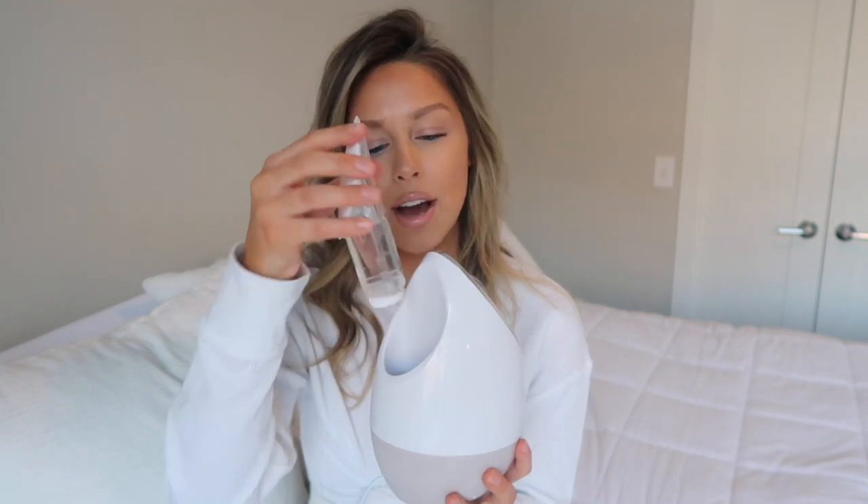It has a compartment in the back and you just fill it with distilled water, put it back in, and press the power button. You want to make sure you're using distilled water because if you don't, it can create some buildup — some limescale in your device — and that can shorten the lifespan of your product. Making sure to use distilled water is key.